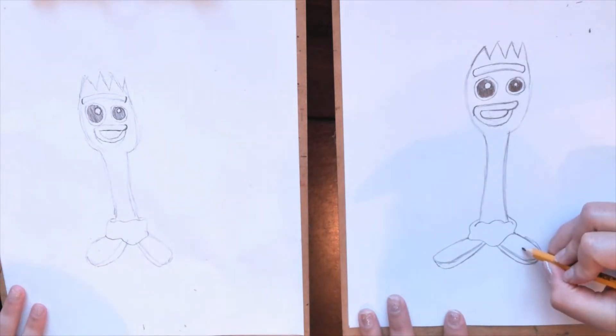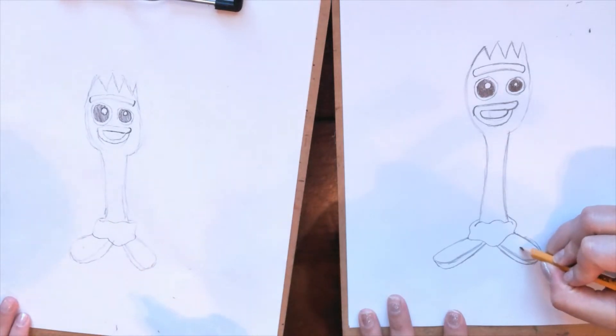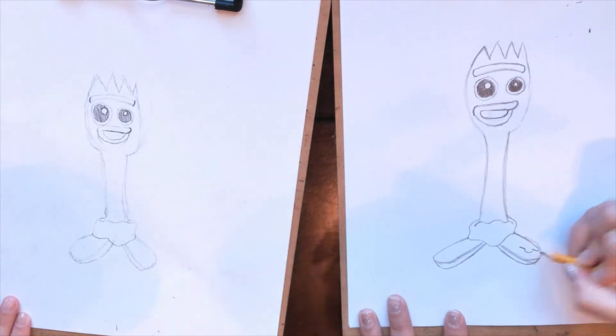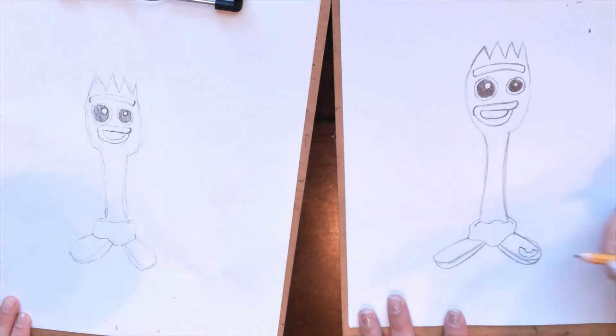Forky actually has a little sticker — it's a rainbow. So if you look at it, it's a straight line, curve, straight line.